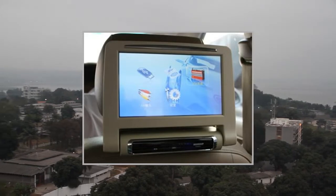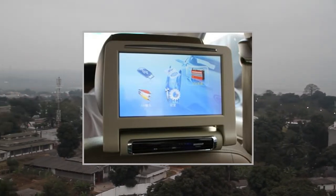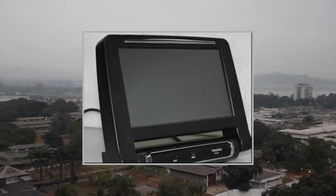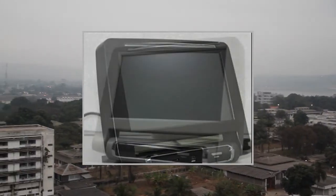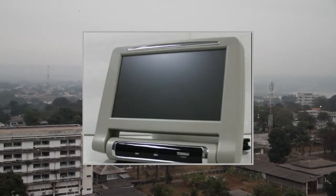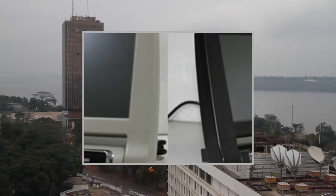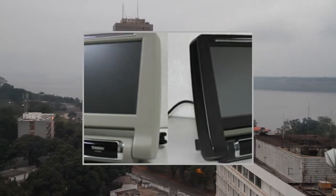Color: Gray-Beige-Black. Active Headrest Monitor Resolution: 800 RGB, 4800. 8 inches wide, view angle 16:9. Display Mode: Adjustable Image Brightness, Color, Contrast. 2 Video Input. Headrest Monitor Installation. Video Signal Disappear, Display Blue Screen Card.